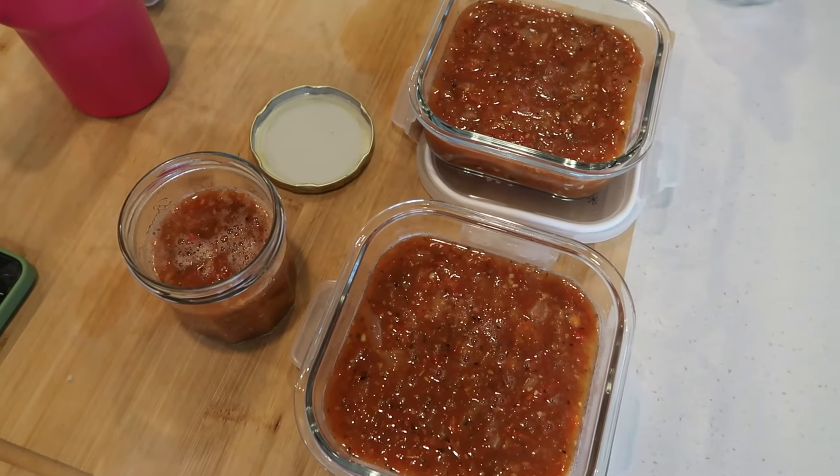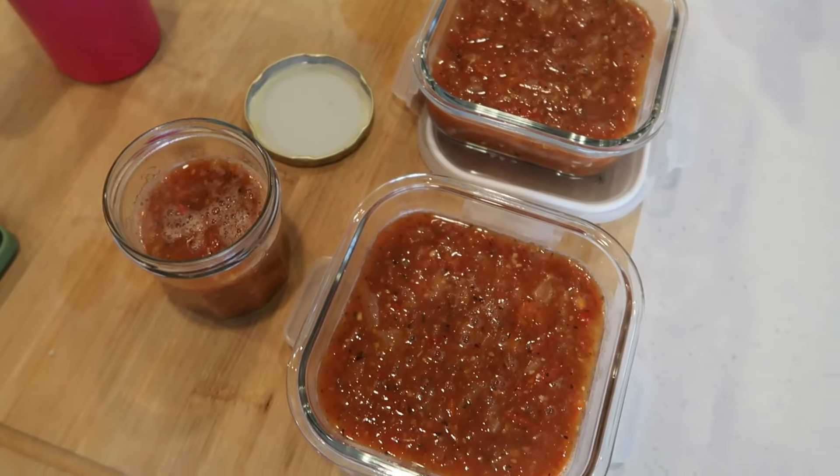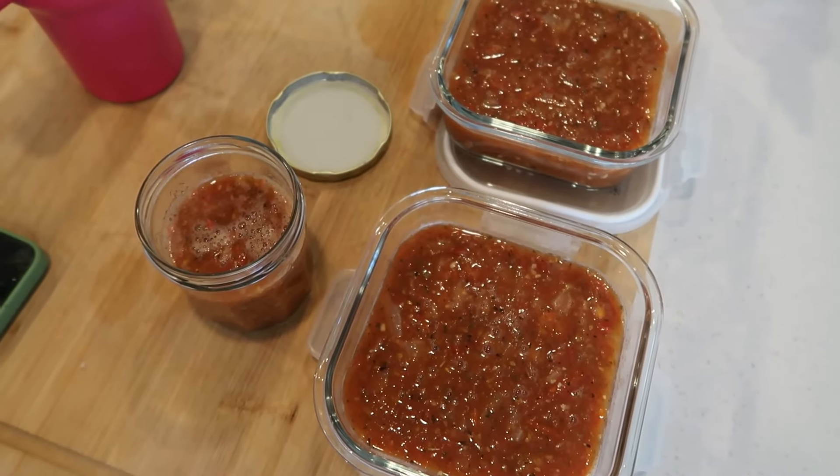You want to think about how you prepare your meals to freeze them — the components you're going to use per meal — so you're not doing a huge batch and then wasting it.